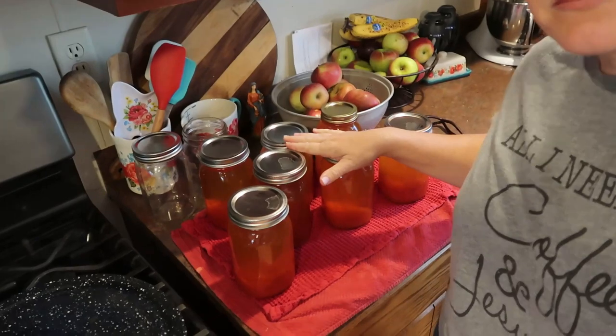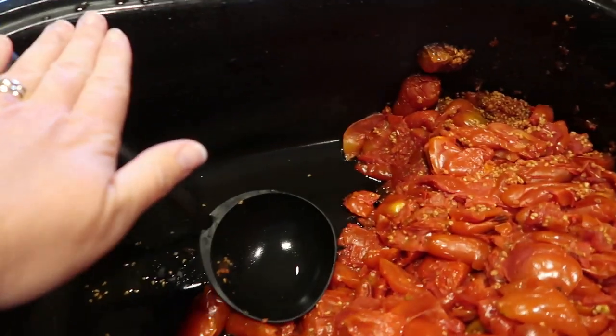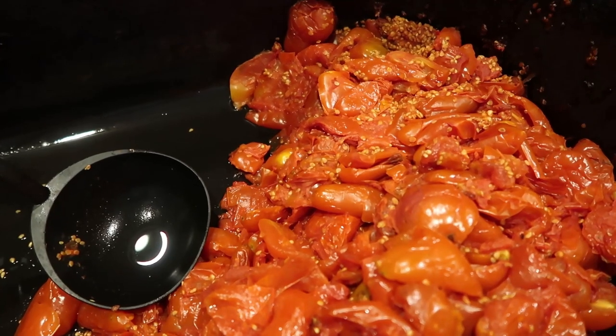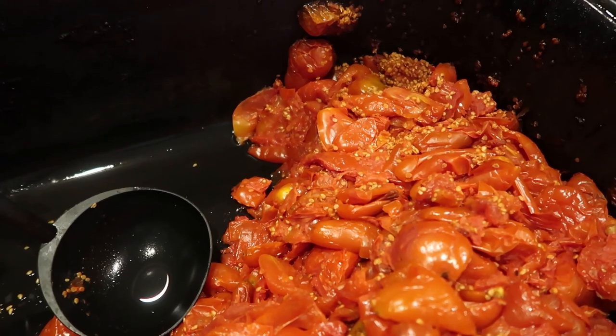Good morning everybody, I'm Jennifer. This is a country life and we're going to do a day in the life today. It is currently quarter to 11. Yesterday I made a whole lot of tomato juice, got it canned up last night, and now I'm going to strain or run through my food strainer the pulp. This pot was completely filled with tomatoes and as they cook down I just ladle off the juice into jars, can up that juice, and use it as a base for my Hug and Kiss soup as well as chili.